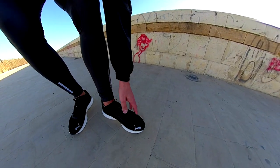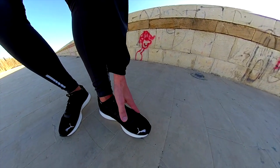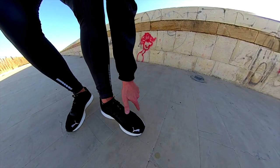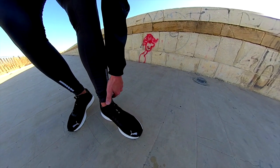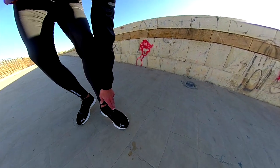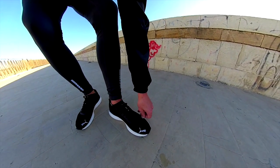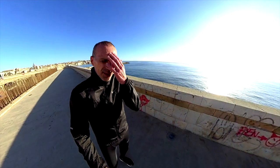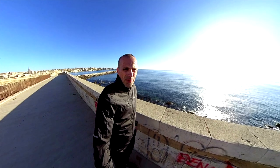Despite the upper being just a single-layer mesh, it's not that breathable in the forefoot, but it still wraps the foot really well. I have to say, I like it — and thanks to whoever suggested I try the Puma.